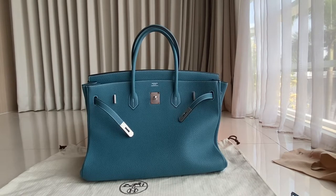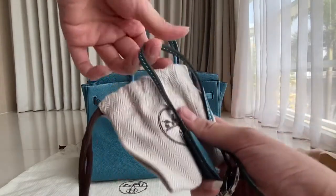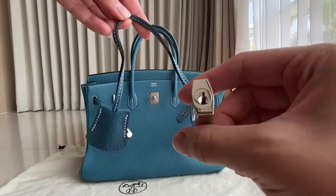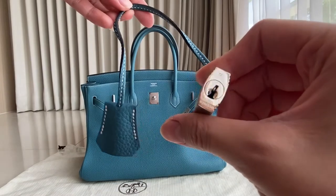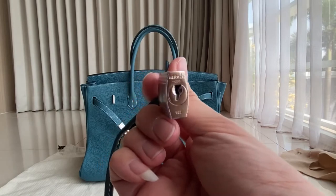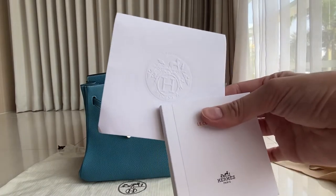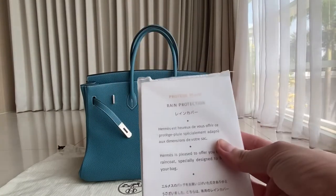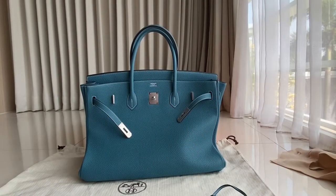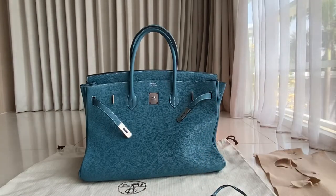It came in the box — there is a cloche with the dust bag. You can see the cloche and there's the booklet, and of course the raincoat — you get two raincoats. There's also the flannel with a ribbon, the dust bag for the bag, and the box.